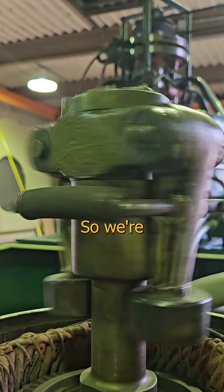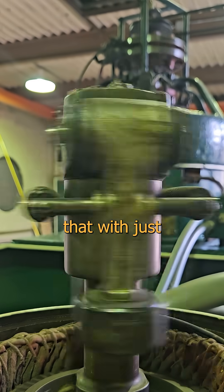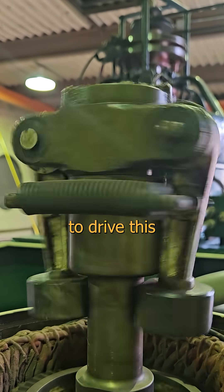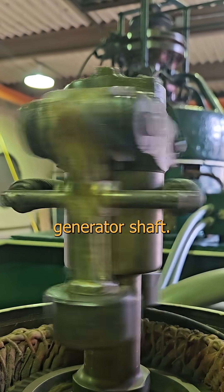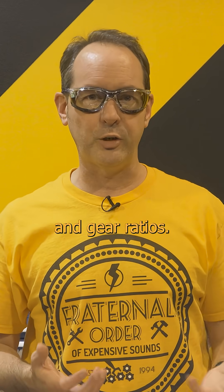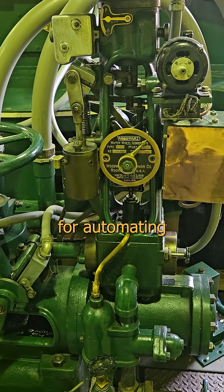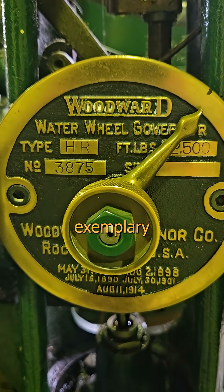The machine it's governing is a generator, so we're already working with a giant signal generator. By tapping off that with just a few little wires, it's possible to drive this tiny synchronous motor in perfect lockstep with the generator shaft. Routing wires is way easier than figuring out mechanical linkages and gear ratios, and it's also a million times more reliable.